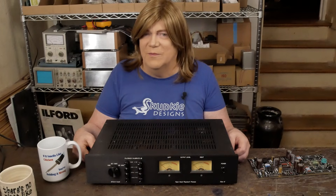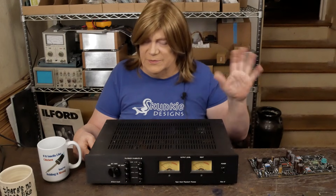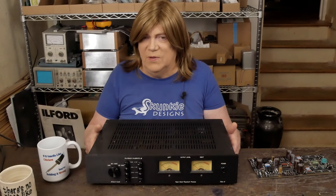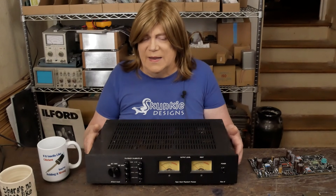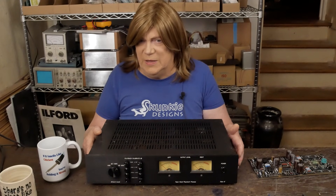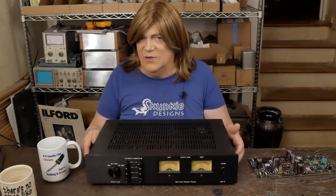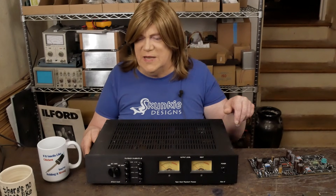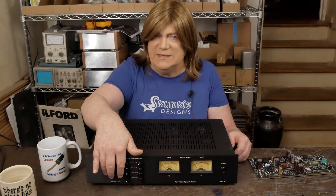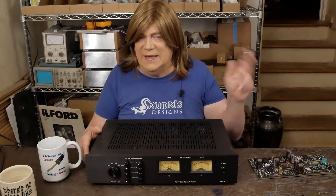You still have the ability to play and record on the deck — though mine's got the play and record boards out of whack, which is one of the reasons I'm doing this. Plus I want IEC EQ, and there is a way of converting these decks from NAB to IEC. For now, I just want to pull the signal off that third tape head onto some RCA jacks and run them into an external tape head preamp with IEC 15 EQ, to play these new pre-recorded tapes that are two-track, 15 IPS, and IEC.